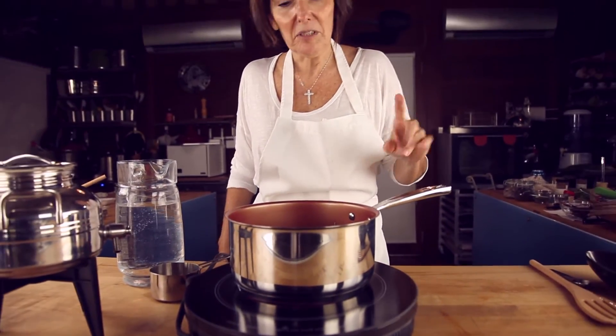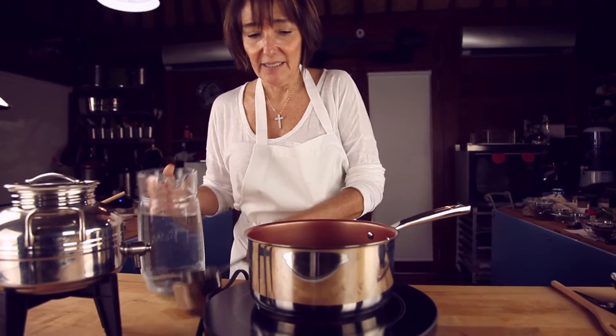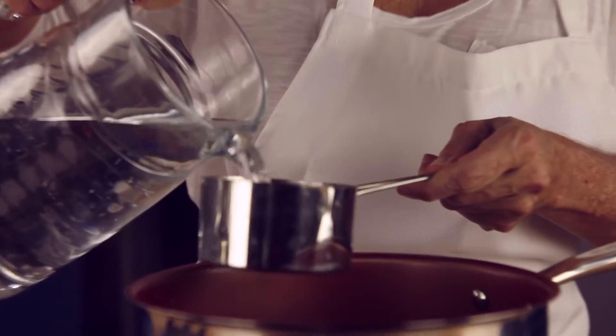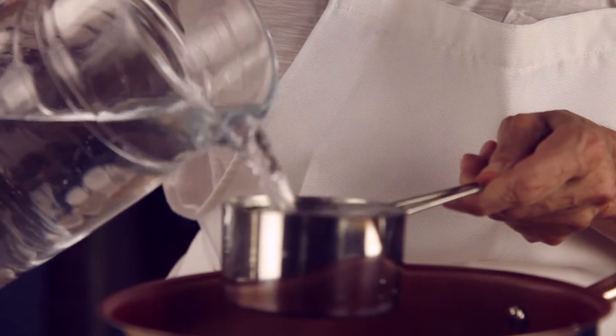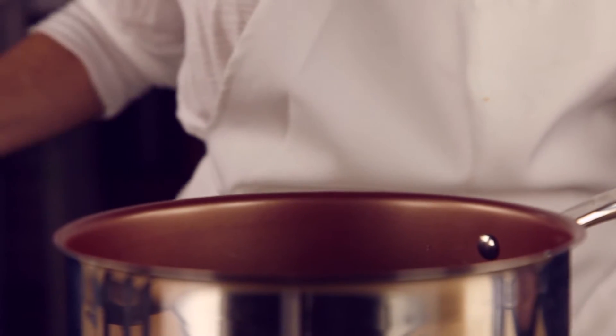Once you have kind of sautéed the rice for about 15 to 20 seconds, then we're going to add double the amount of water, which is two cups. And now we're going to allow it to boil.